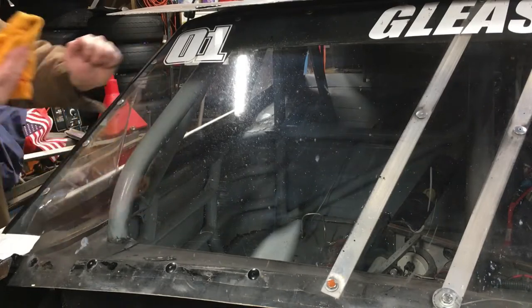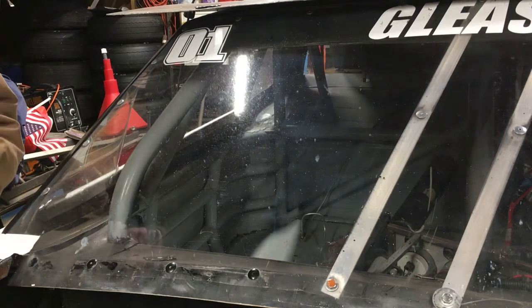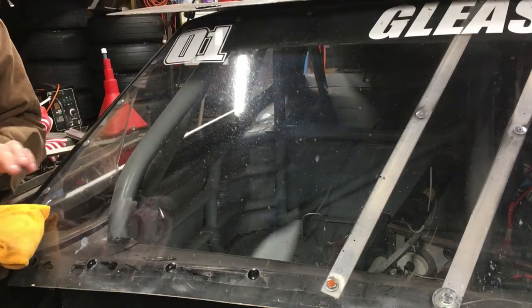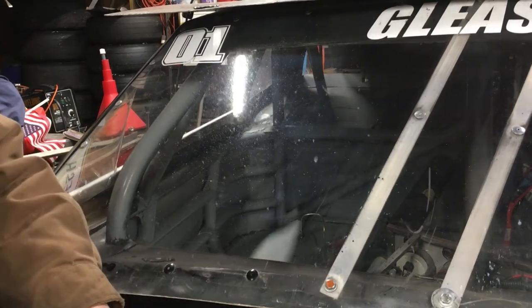That doesn't look bad. A lot of the scuffs did come out, but I do see a little bit of swirling from the compound — I might've gone a little dry in some spots, but that's what the polish is for. I'm not going to make you sit and wait in real time. I'll do some time lapse for the polish and then we'll come back to it.